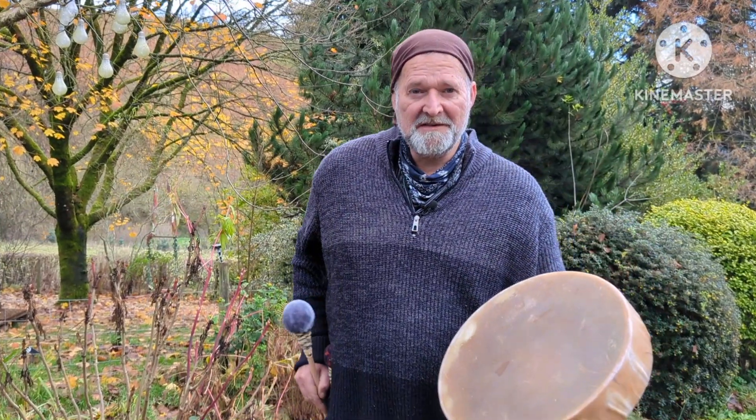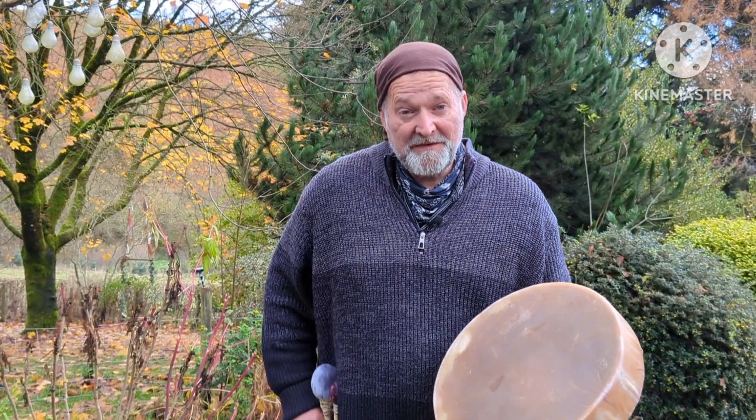[Drum played with softer beater.] Lovely. Okay, well I hope the video has helped you to make a more informed decision when you're coming to choose your drum.